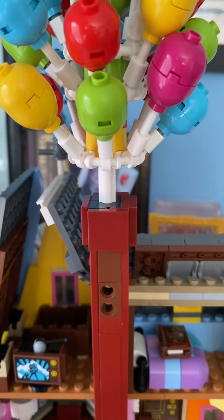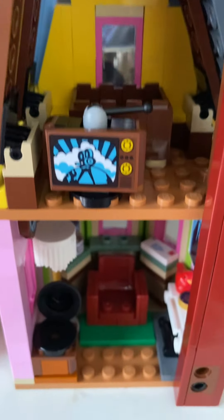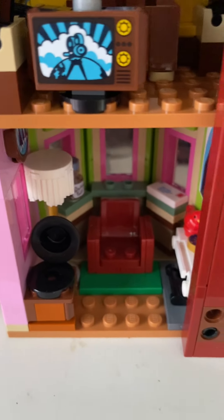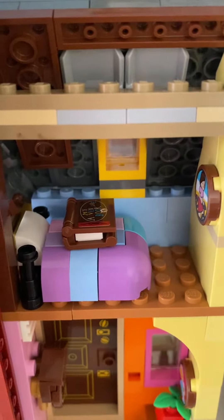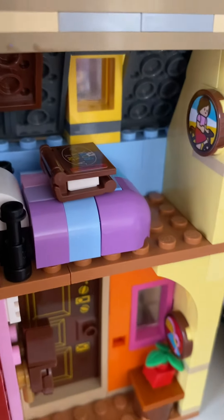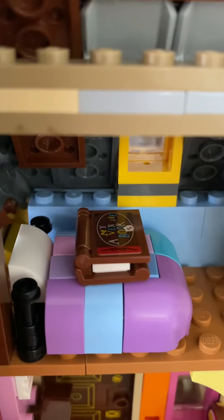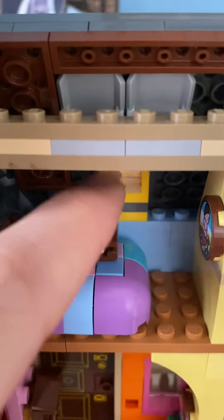Here we have a look at the LEGO Up house by Disney Pixar. You can see here we've got a TV, Carl's armchair and record player, the front door, the bedroom, and you can see the little picture and there's the famous scrapbook — that's very very cool.